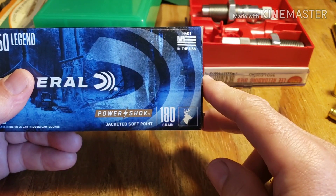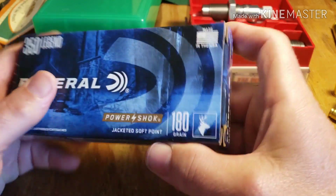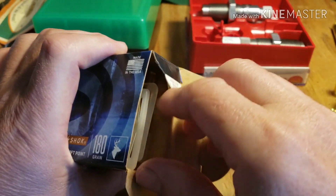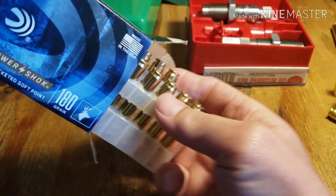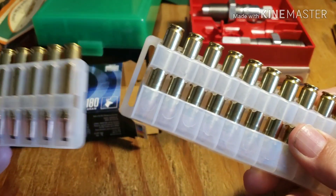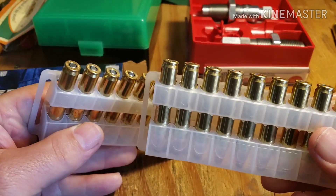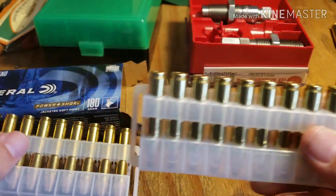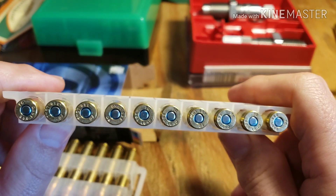We've got 180 grains — this is the Power Shock jacketed soft tip. It comes in two little pouches that look like you clip them to your belt or velcro them to your gun. They've sealed their primers on these.